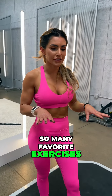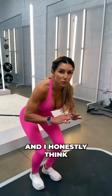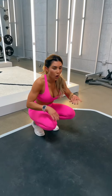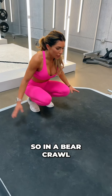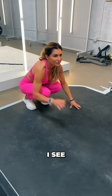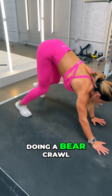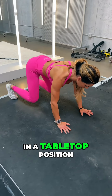I have so many favorite exercises, but I think this one is my all-time favorite, and I honestly think everybody should do these and practice doing them and just try to always get better and better at it — and it's a bear crawl. The biggest mistake I see in a bear crawl is your hips being up when you're doing it. You want to try to keep your body in a tabletop position.